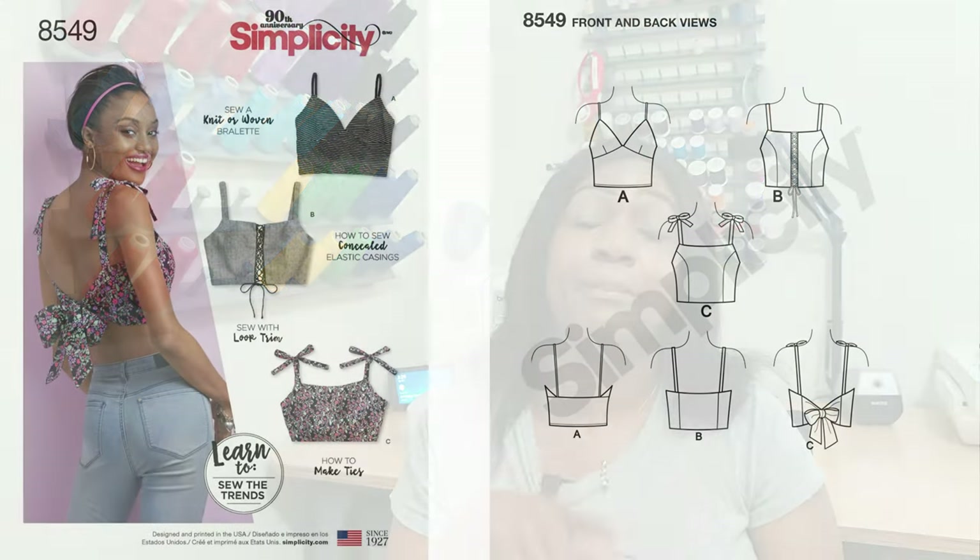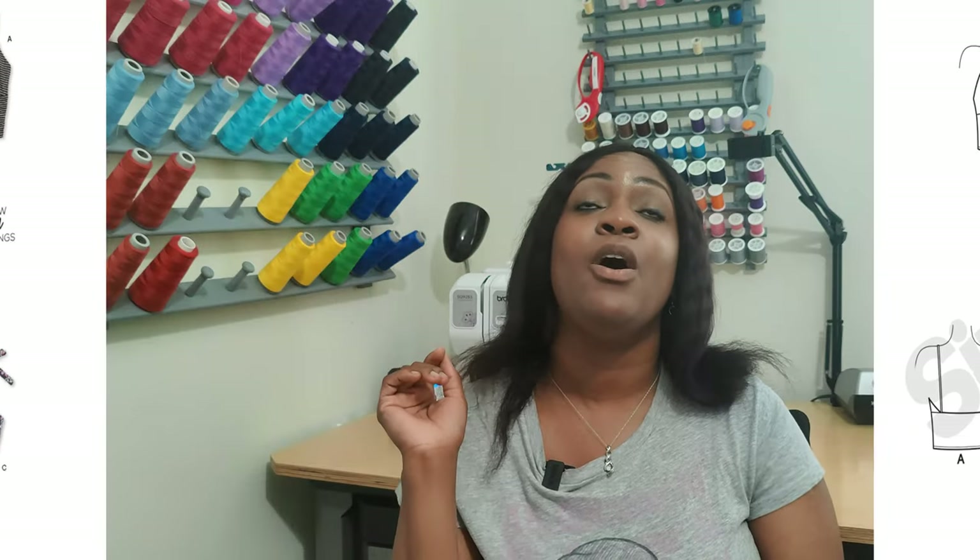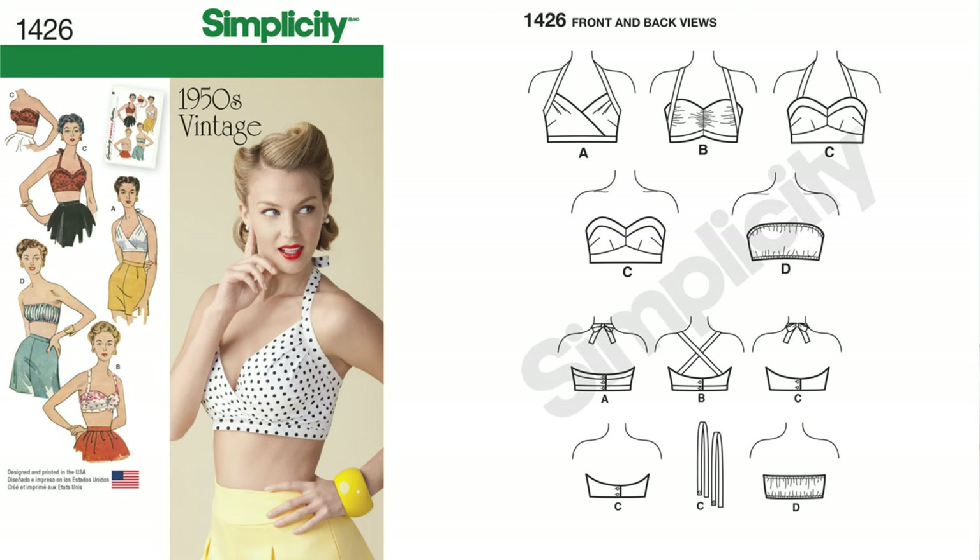The first one is a bralette. I have done a bralette sew-along on my channel — it's Simplicity 8549. I'll put the link to the sew-along in the description box below and on the end screen. Who doesn't want a bralette or crop top for the summertime? I personally sewed the bralette and have worn it a few times. If you cannot find Simplicity 8549, another good option is Simplicity 1325. You need a bralette in your wardrobe for the summertime.